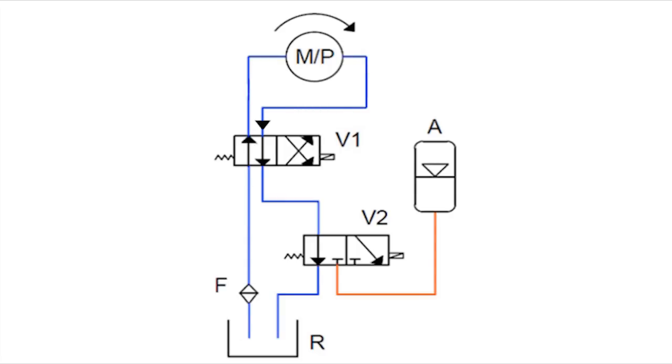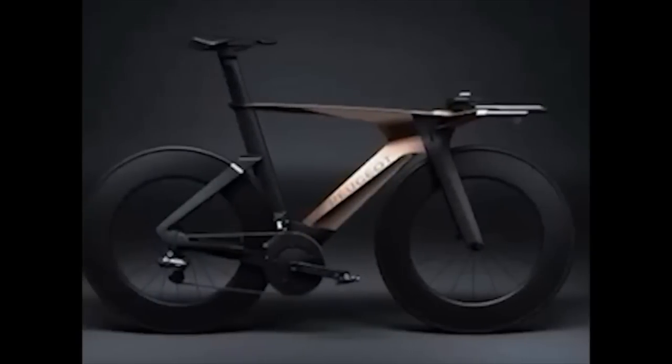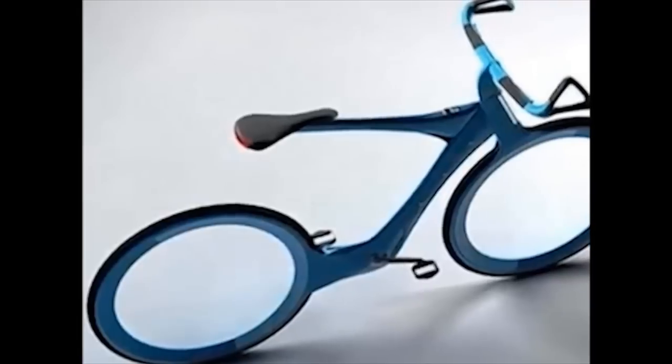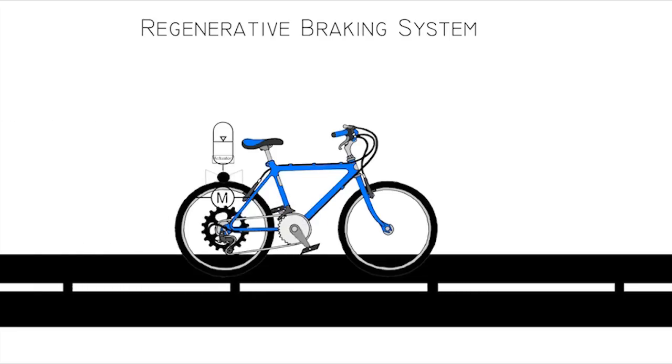When the bicycle is not in either of the above modes, it is working in the recirculation mode. HRBS eventually hopes to encourage the use of bicycles as a cleaner alternative for urban travel by making cycling easier. The most desirable advancement would be the implementation of HRBS in motorized vehicles.